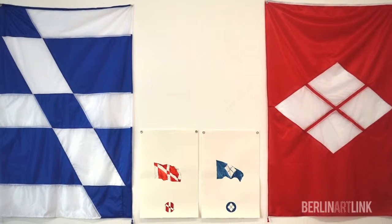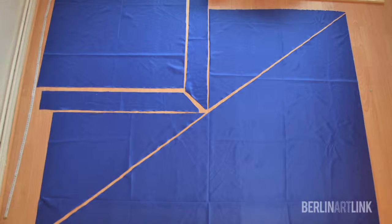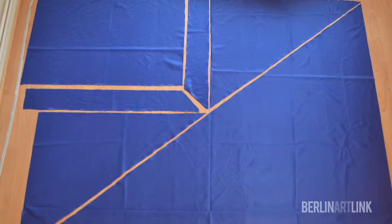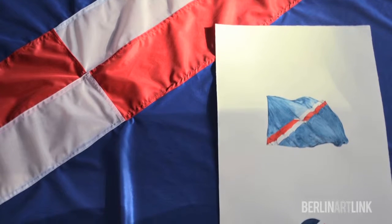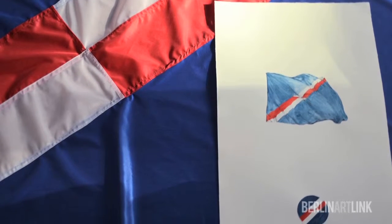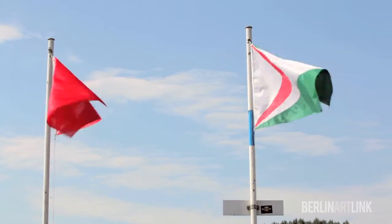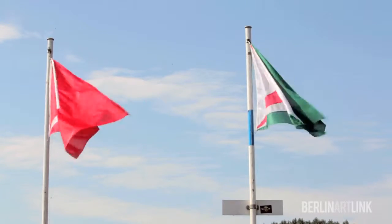I make the flags all myself. It's a little like having a one-person flag factory — this labour that would usually be outsourced. When I make the flags I draw on a system of symbols that belong to the history of modern flags. I have a number of different options for each pattern and I throw a dice.